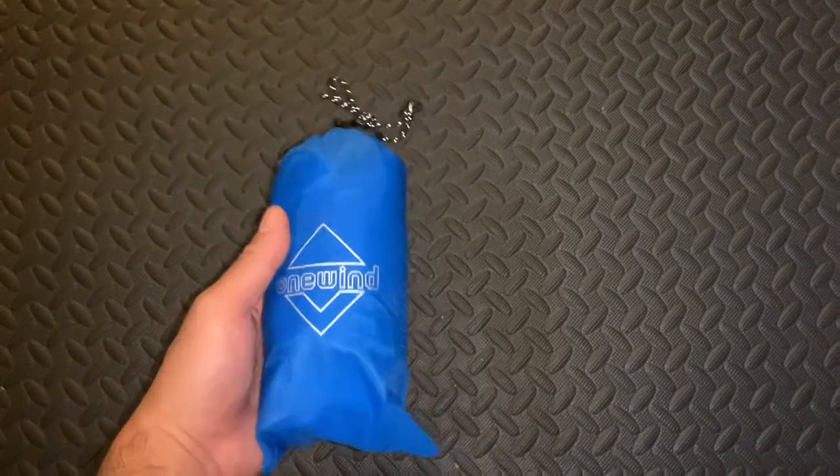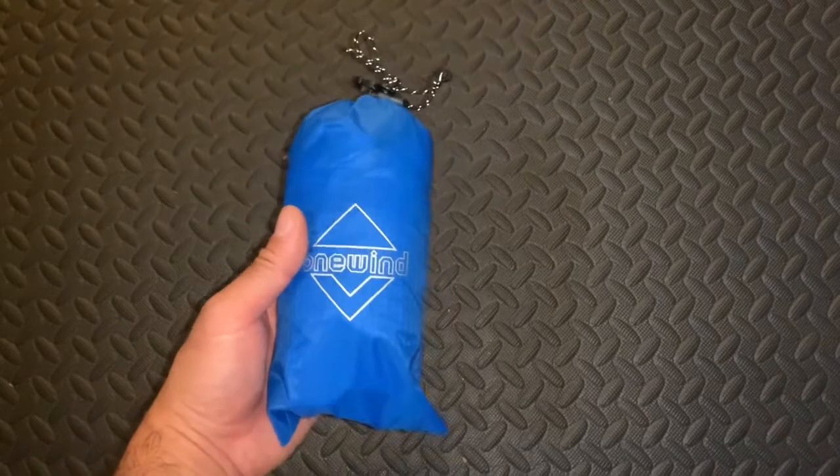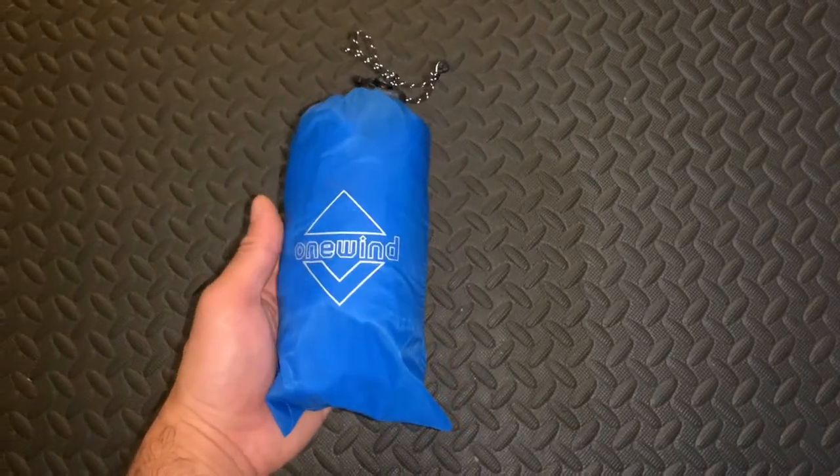I'll show you guys the tarp set up over a hammock on a recent trip — stay tuned for that. It's about $30 on Amazon.